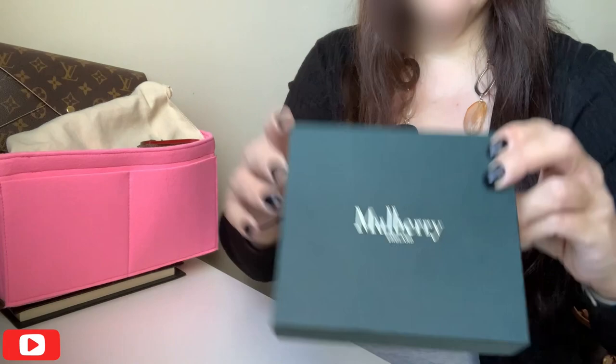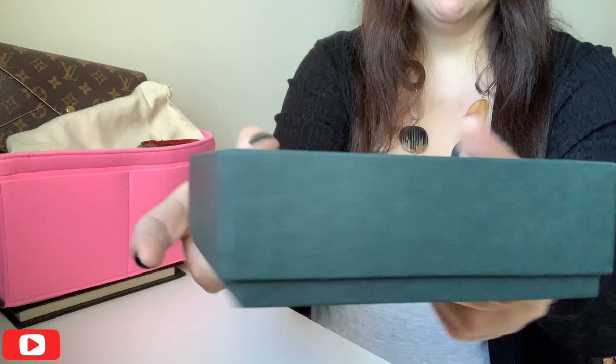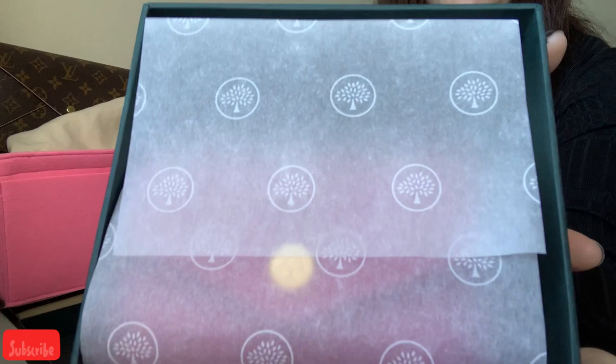And then that's what the box looks like. It's just a normal standard generic Mulberry box, nothing on it. Of course, when you order online you don't pick it — somebody else does. So that's how it's come. Again, with the Mulberry tissue, you can see the difference already between the Dali wallet and this one here.